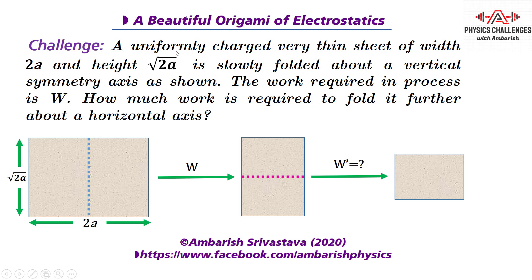So what's the challenge? A uniformly charged very thin sheet of width 2a and height √2a is slowly folded about a vertical symmetry axis as shown. The work required in this process is W. How much work is required to fold it further about the horizontal axis?